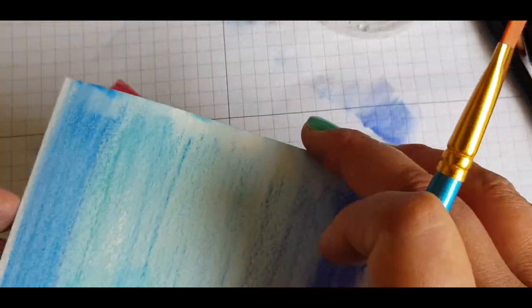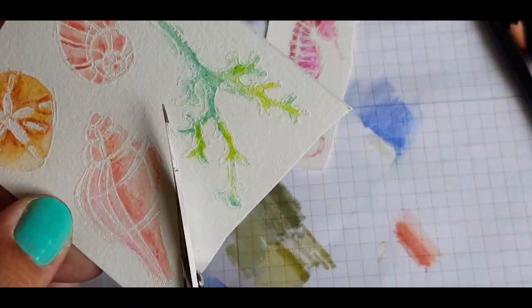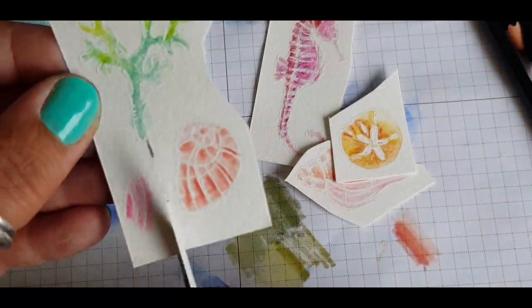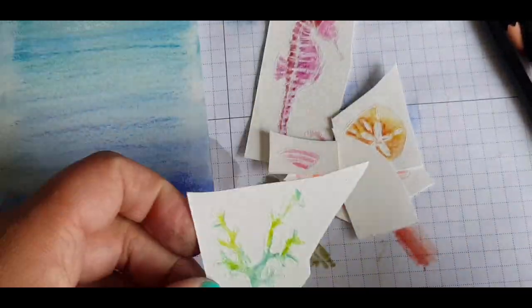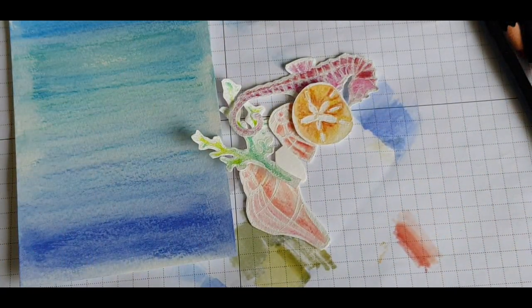I decided I wanted to add more to this and I've gone ahead and fussy cut all the shapes, making sure that I just rough cut them out first. I saved you watching me fussy cut it out and there they are.